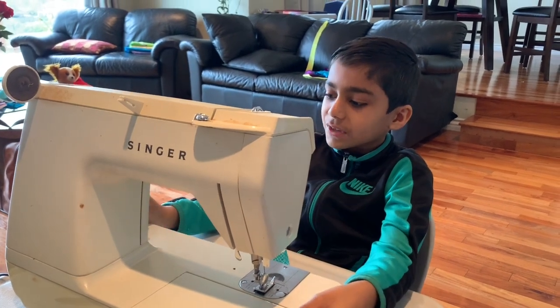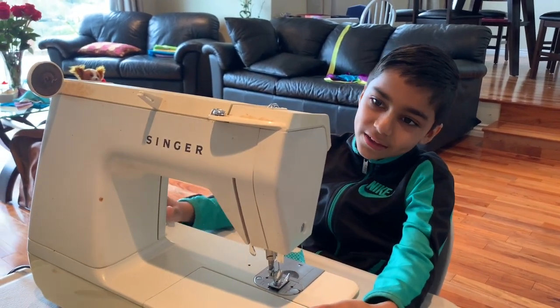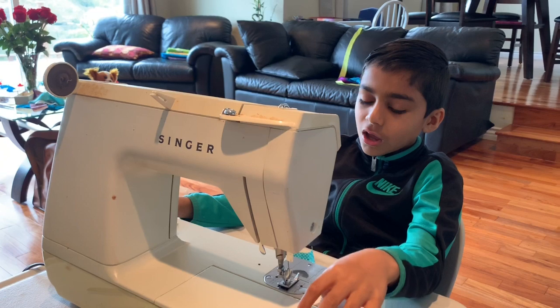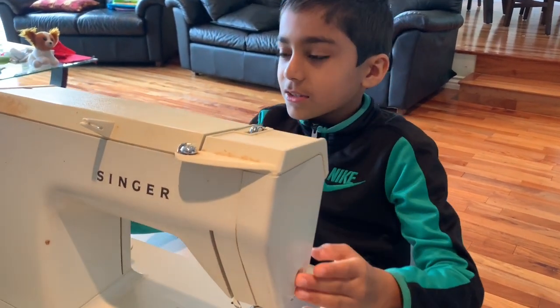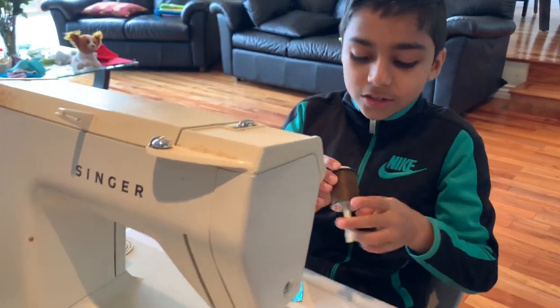And even if you don't have a Singer 1425, most sewing machines do the same thing or have the same stuff. So now let's get started.